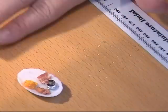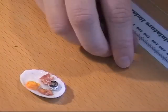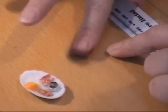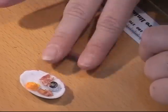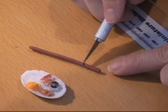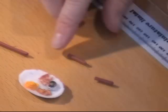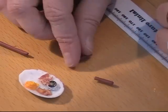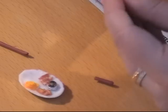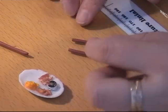I think I want a tiny sausage or something. For that I need some meat colour. I had some scrap clay in the meat colour, so I'm going to roll it out. I'm going to cut at least two of them and make the ends a little more round.